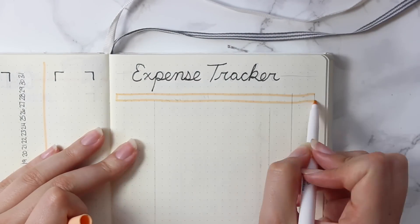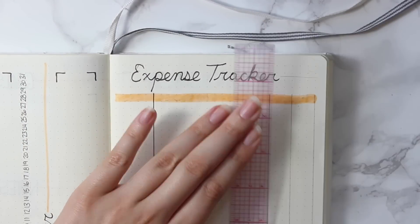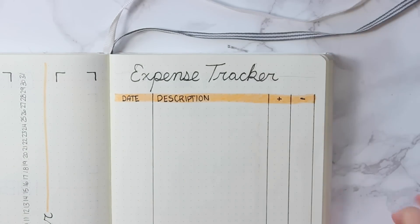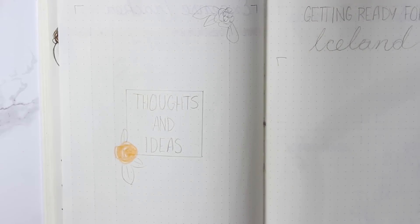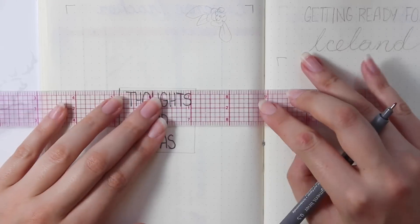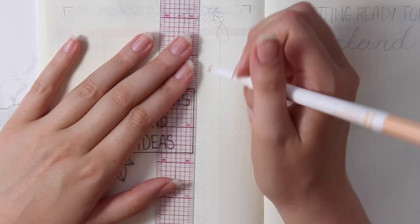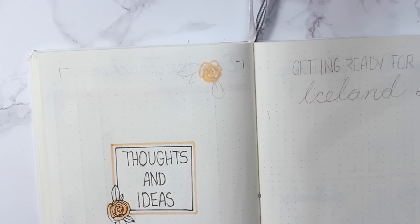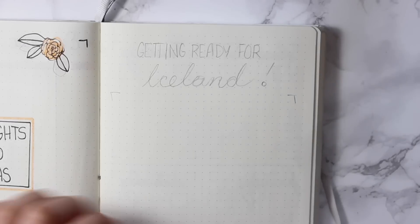On the other page I did my expense tracker, which I do every month. As a broke university student, it is so important to keep track of how much you are spending and how much is coming in — you just want to make sure you're financially in a good place. Then I have my generic thoughts and ideas page, which I always include. I think it's so important to have a place to throw random information that I don't want to assign to a specific section, so all those thoughts and ideas are in one place.